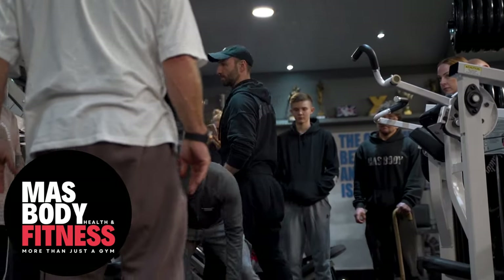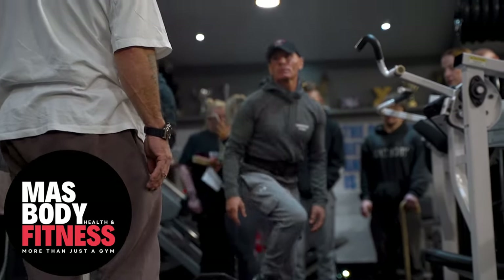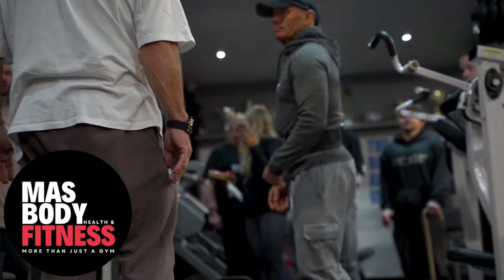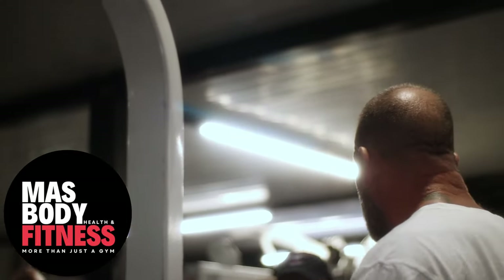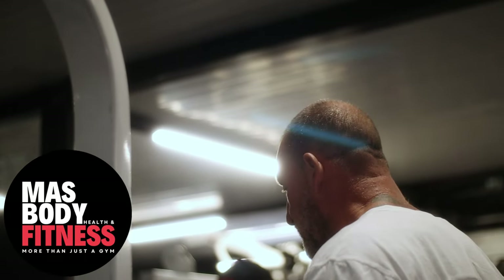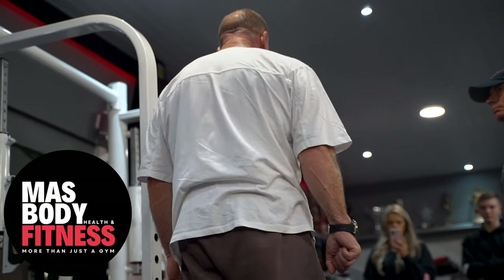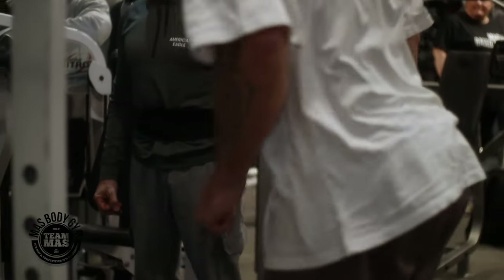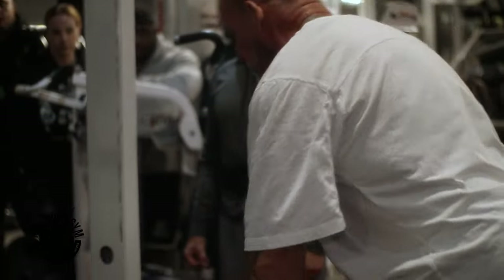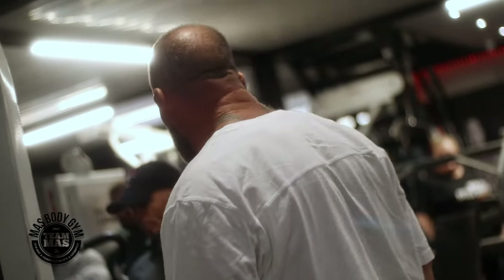Good job. Of course it's easy to do everything perfectly when it's not maximum weight. When it starts to get really hard, your brain and your body is trying to find an easier way to lift the weight. So you've got to override it and say, I'm just going to do it this way. And if I can't get it all the way up, better than doing this to get it up just to hit your belt. Just come up three-quarters of the way.